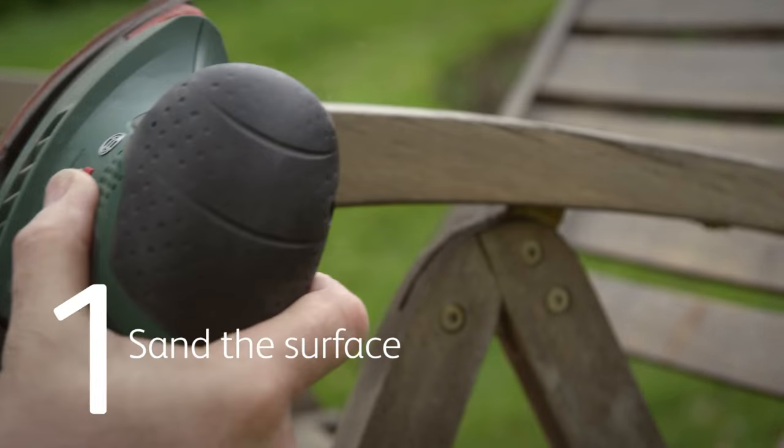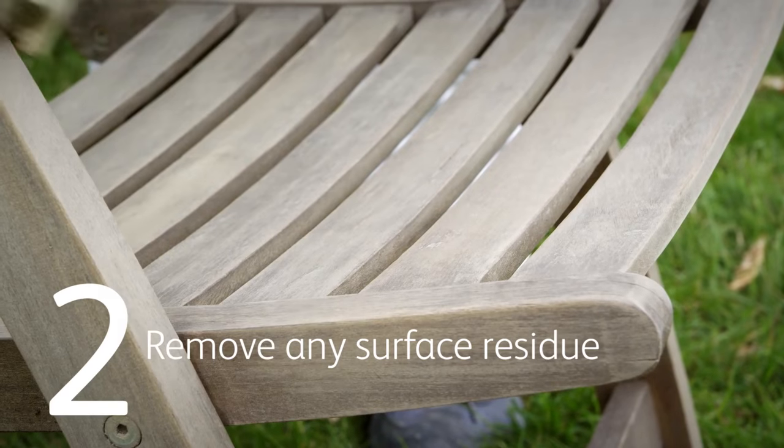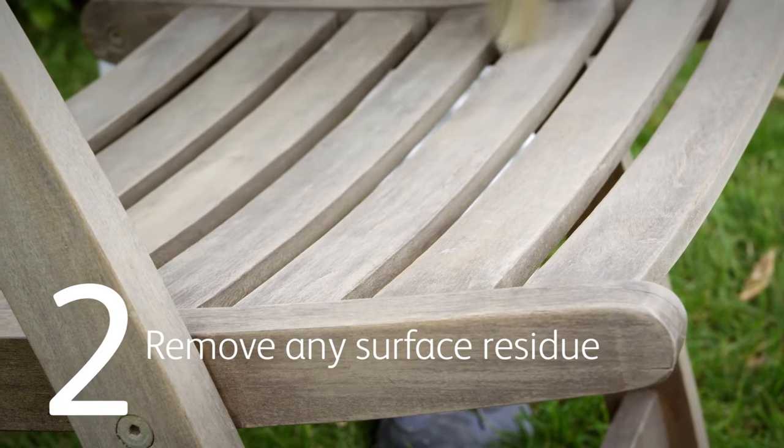First, sand the surface to make it easier for paint to adhere. Remove any surface residue left with a cloth or brush before you paint.